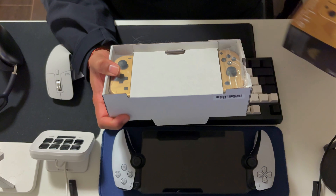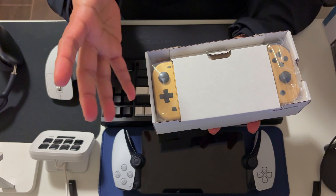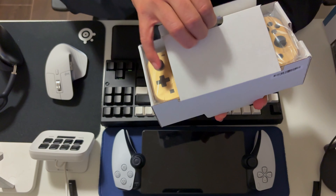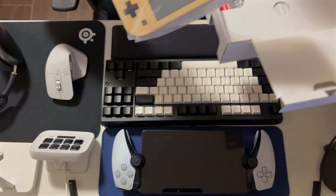From what I can see, I'm really going to dig the gold color. I really liked the color on the Tears of the Kingdom Zelda Switch OLED as well, but I think I'm going to enjoy this one much more.